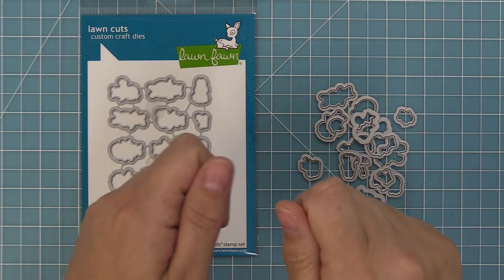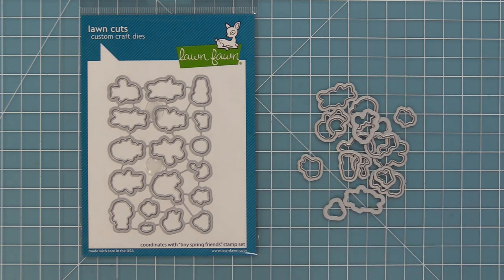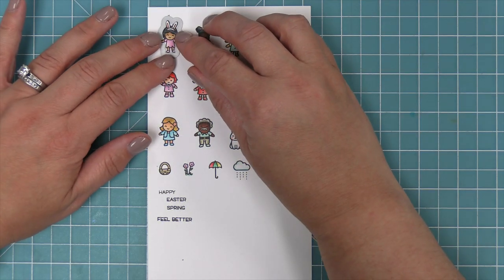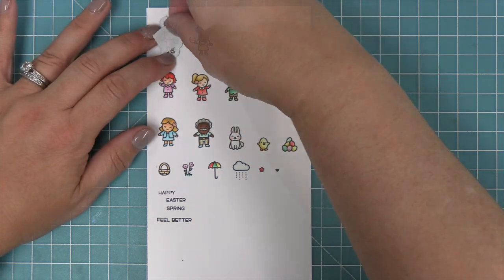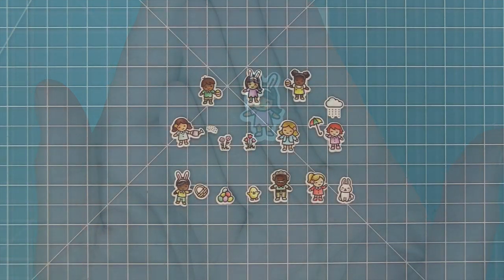These are the coordinating dies for the set, which you can bend apart at the tabs or use your wire snips to separate. Then you can take those dies and line them up with your stamped images, hold them in place with some low tack tape, run it through the die cut machine and you'll have perfectly cut out images every time.